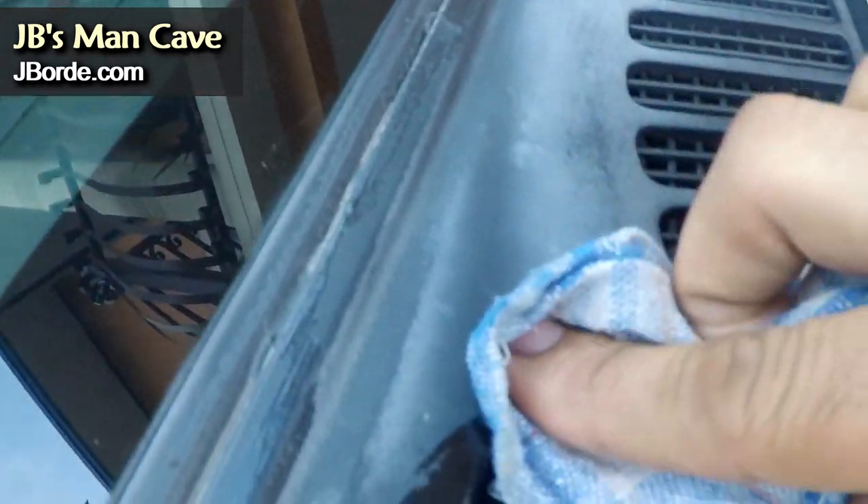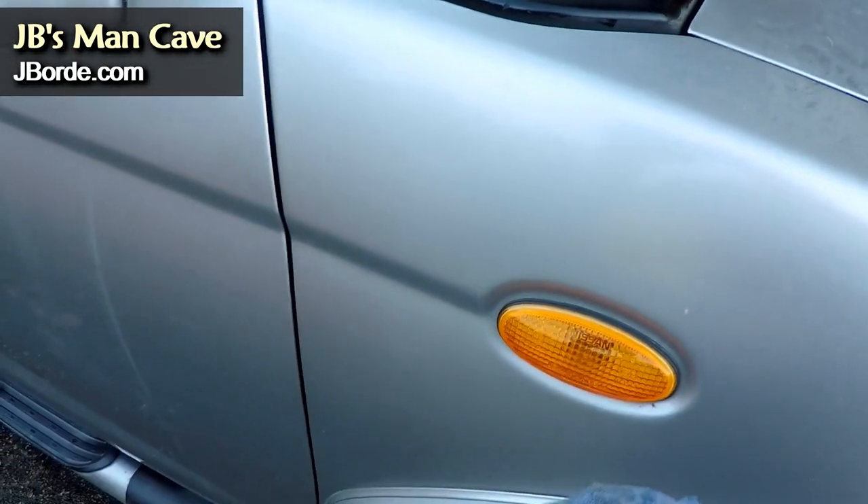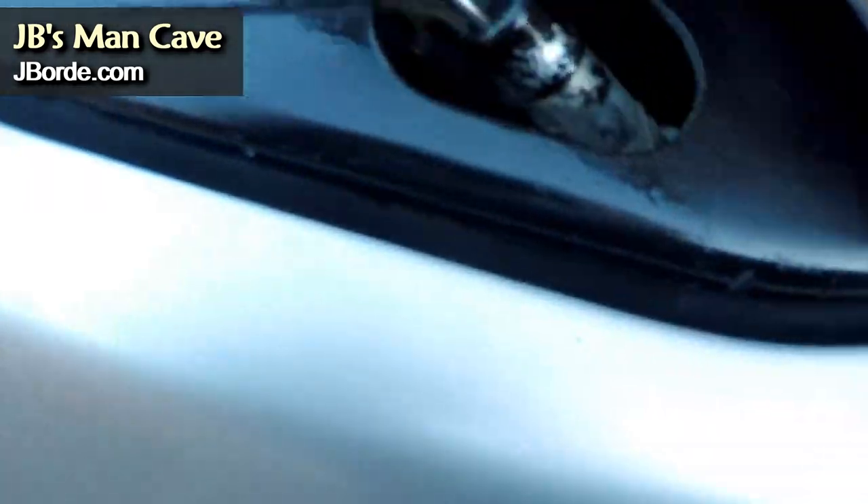The trick I use here — you may laugh — is to get a bottle of power steering fluid, specifically a penetrator type that's supposed to stop leaks. It penetrates the plastic really well and lasts for a very long time. Other products don't last and the white foggy appearance comes back, but because this power steering fluid has a sealer in it, it tends to become more permanent. It doesn't wash off easily either — when rain falls, it stays there.